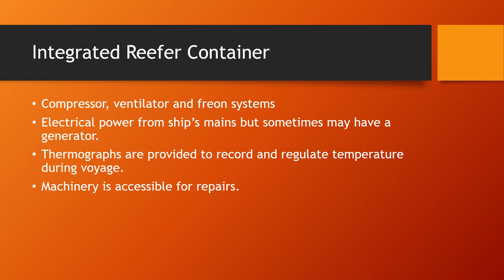Integrated reefer containers use electrical power from the ship's mains, though sometimes they carry their own generator. They are provided with thermographs to record and regulate temperature during the voyage. Seafarers monitor temperatures from digital readings as well as thermograph readings. The machinery is accessible for repairs, and the ship's electrician carries out any repairs if there are issues with the reefer container during the voyage.